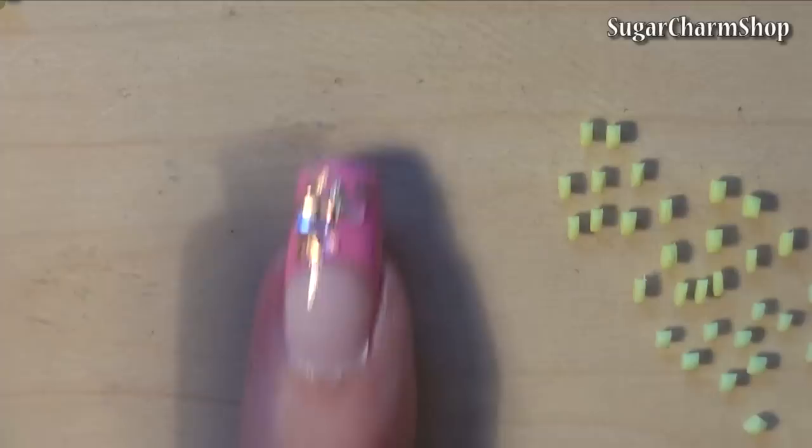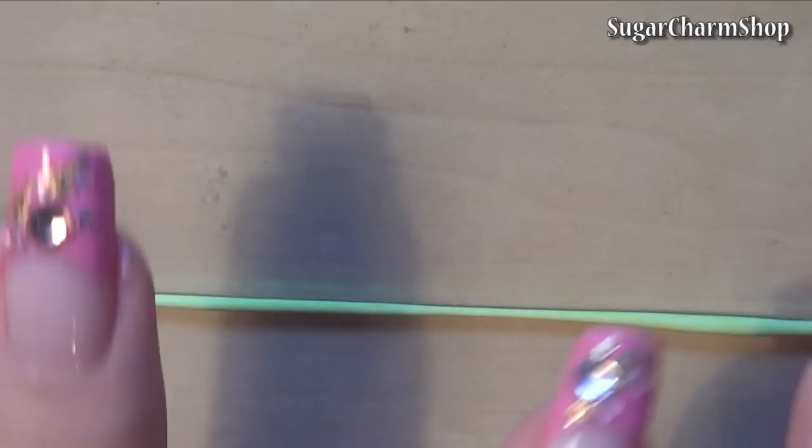I then took an opaque green and rolled out some extremely thin snakes. This is going to make the stem. You can use a couple of needle tools or dotting tools to put the pieces together.